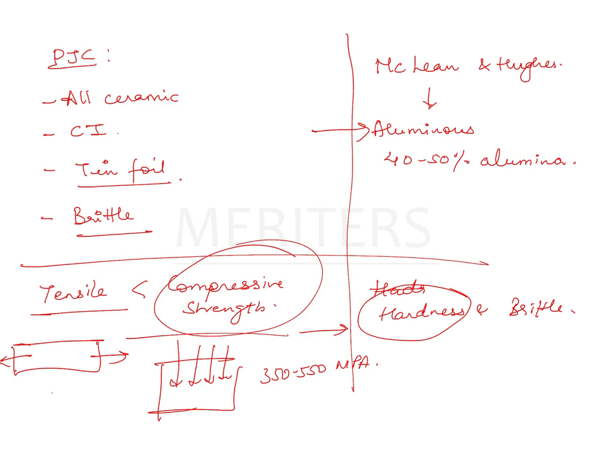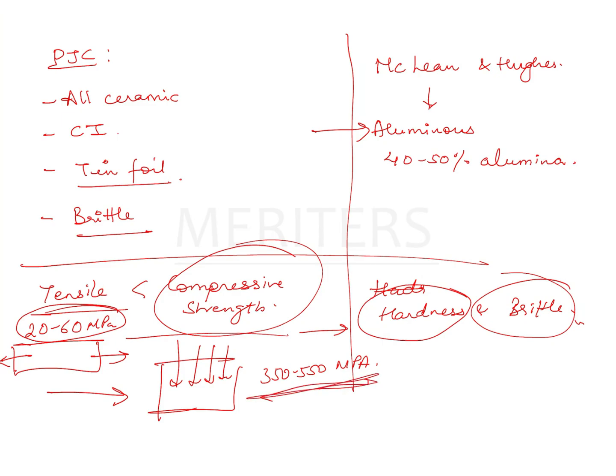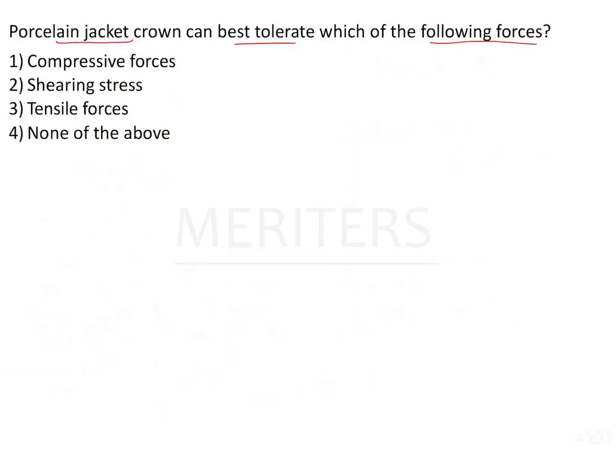Tensile strength refers to how easily you can pull or stretch something. Tensile strength and compressive strength are nearly opposite of each other. If a material is easily pulled and fractures, it is brittle in nature. The tensile strength of this material is nearly 20 to 60 megapascals, which is nearly 10 times less than the compressive strength.